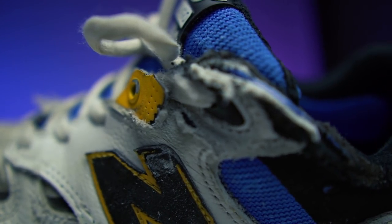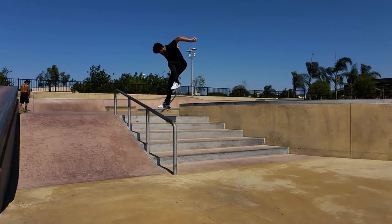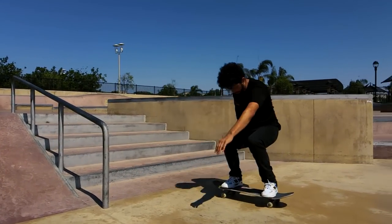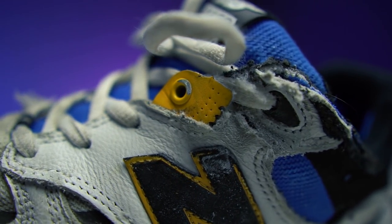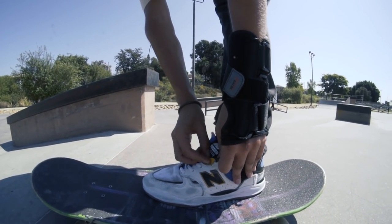The laces that are supposed to ensure a secure fit ripped at the top of the shoe, and I'm not really surprised because that eyelet is in a really bad place. The one eyelet at the top of the shoe is directly in the line of contact when I do my heelflips. Not to mention, this yellow eyelet that holds one of the laces is starting to fall off completely. So what the hell, New Balance — fix your laces. This yellow piece rips right off and they thought I wouldn't know.